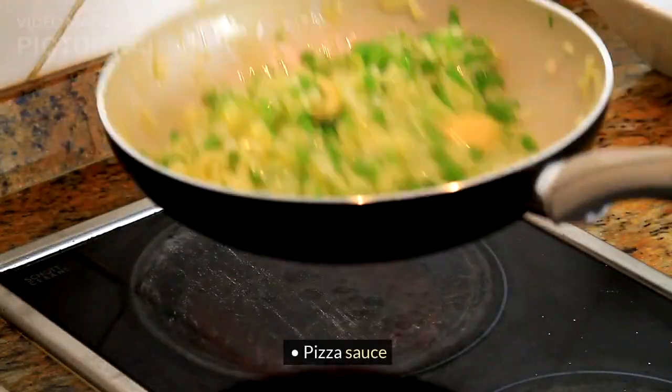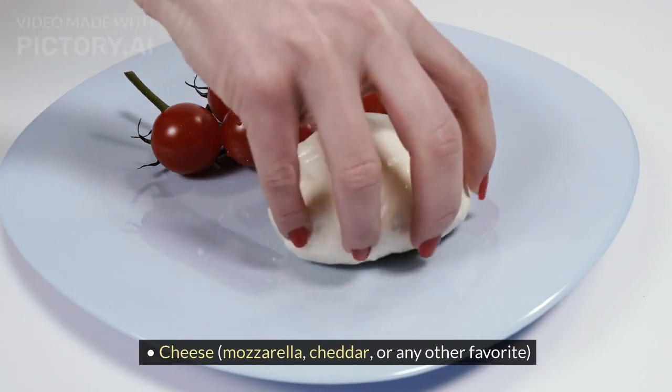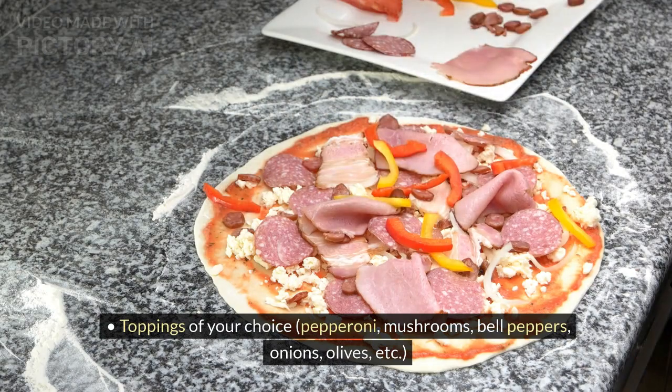Pizza sauce. Cheese — mozzarella, cheddar, or any other favorite. Toppings of your choice: pepperoni, mushrooms, bell peppers, onions, olives, etc.